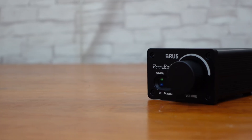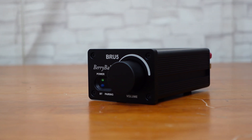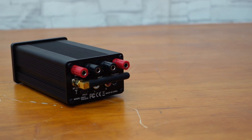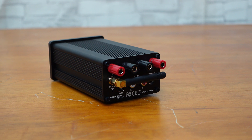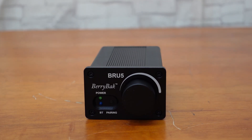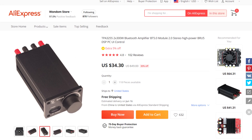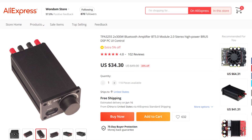Today we're excited to introduce our newest product, the BRU5 amplifier unit. It features a sleek and stylish aluminum housing that's perfect for any home style. It's equipped with Bluetooth for wireless audio input and powered by a high-performance TI TPA3255 amp IC. Best of all, it's only $34.30 in our AliExpress shop.